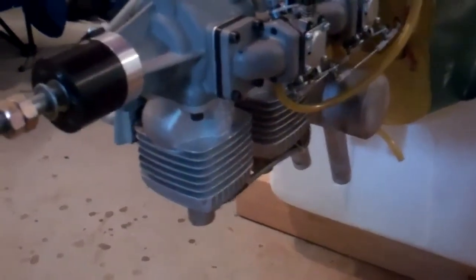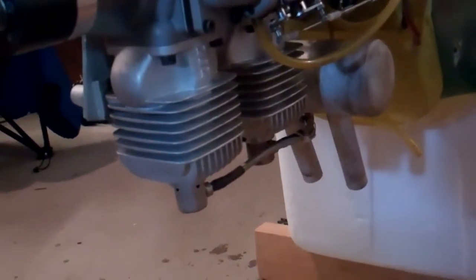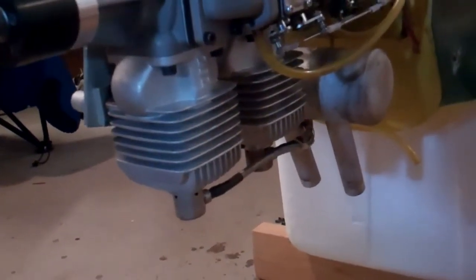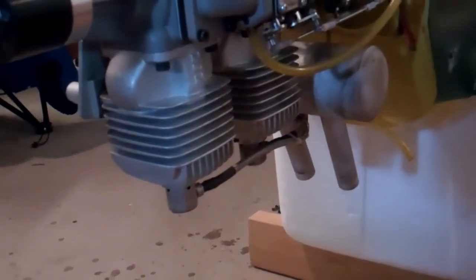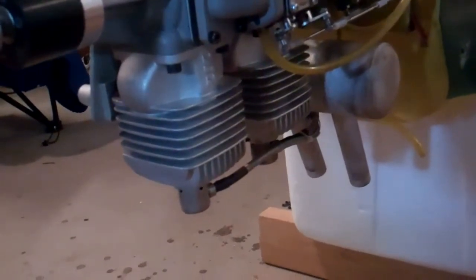The next step is to measure the cylinder heads all the way around so I can make styrofoam plugs for the shrouds, and measure the distance between the cylinder heads so I can get both of them set on there.